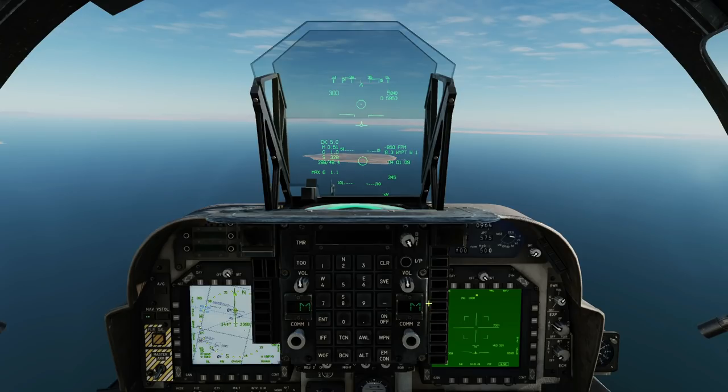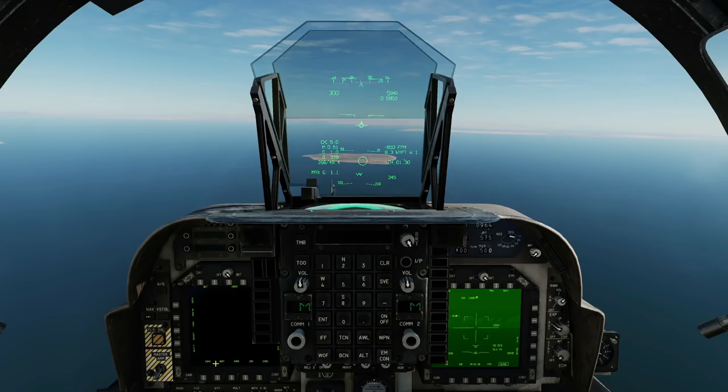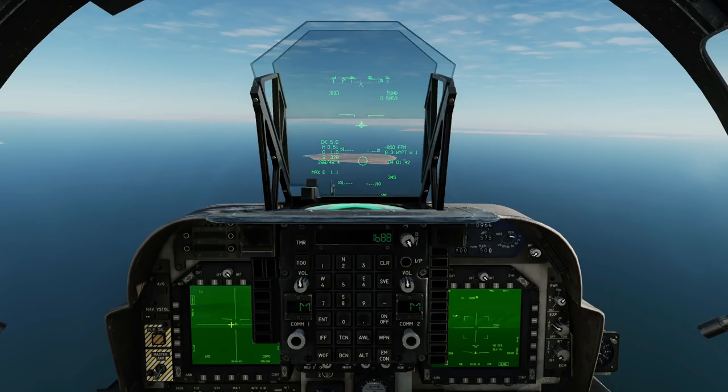Let's change the sensor of interest. If we make the map the current SOI by clicking DES there, the pod is now slave to the map — 'Map Designation.' Let's get rid of that and go to the DMT, the TV sensor. The DMT is now SOI, and if I move it about you can see it moving on the HUD. Now look at the pod screen — it says 'TV DES,' meaning the pod is now slave to wherever the DMT looks. That shows how we can slave the pod to other sensors.